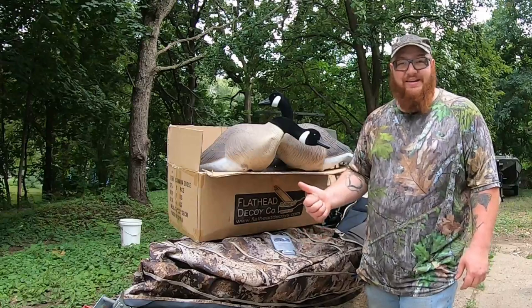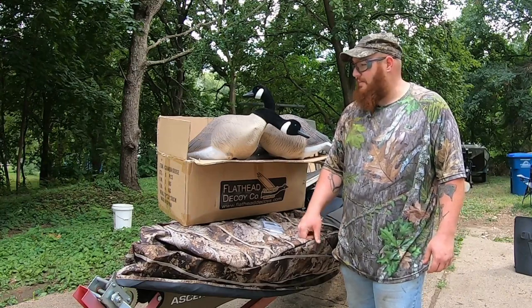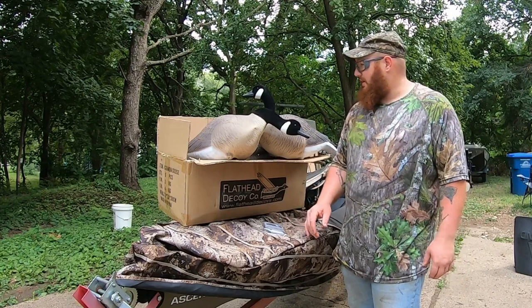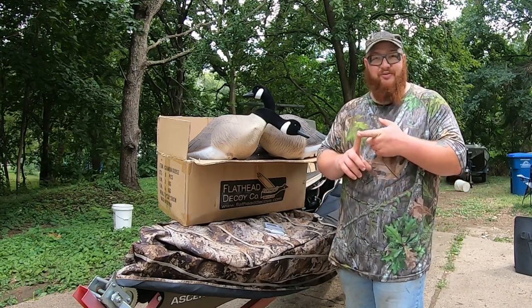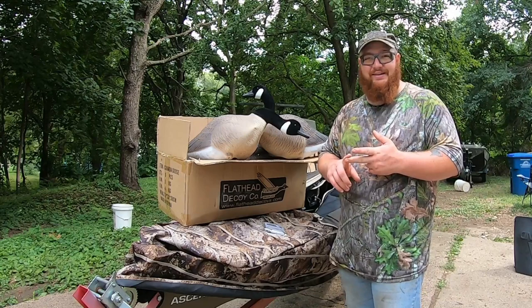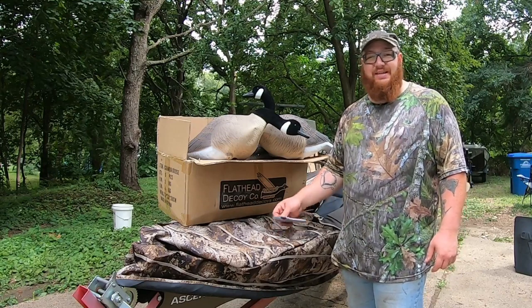Flathead Decoy Company — go ahead and check them out online. They had a great sale going on; I'm not sure if it's still going but I got a dozen and I wish I could have got more. A dozen is a great start and we'll definitely work on getting a few more. Now I've got some full bodies and some silhouettes, getting ready for goose season. We are going to be hitting it hard this year.